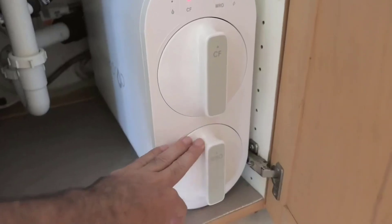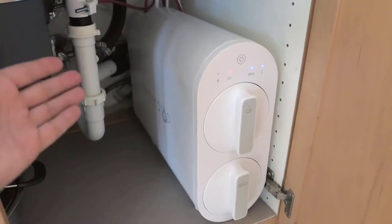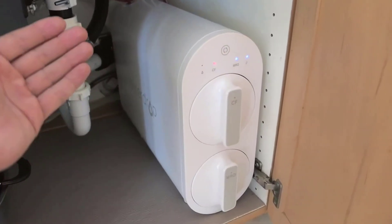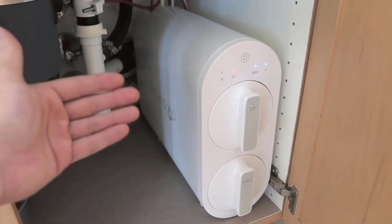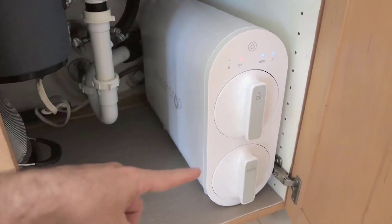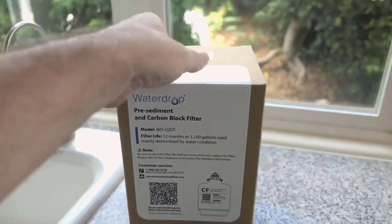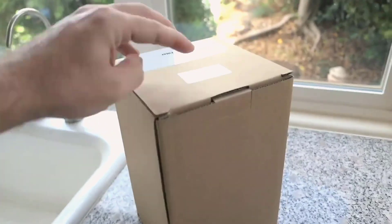Number three: innovative tankless design and space efficiency. The system's tankless configuration not only guarantees the safety of your drinking water, but also conserves over 70% more under-sink storage space compared to conventional RO systems. However, it's important to note that this reverse osmosis system requires access to under-sink electricity for operation.